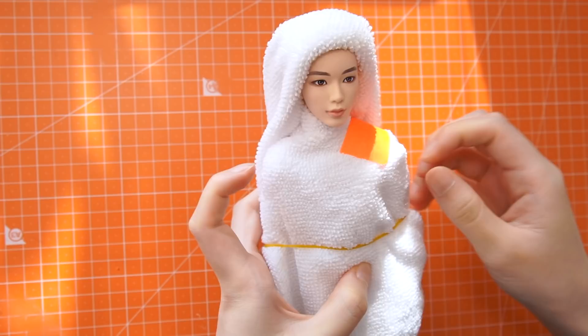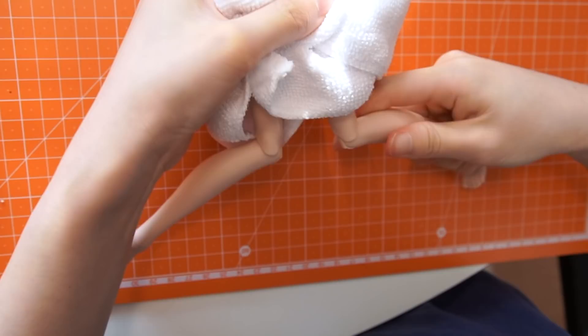His long legs were likely to poke my belly during the painting, so I adjusted his posture a little bit like this. And I'm good with this look.